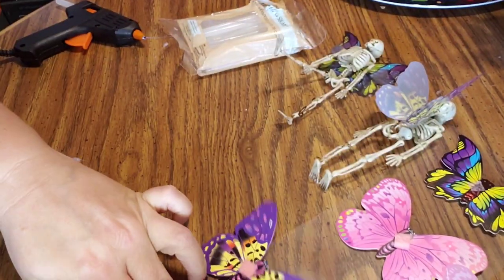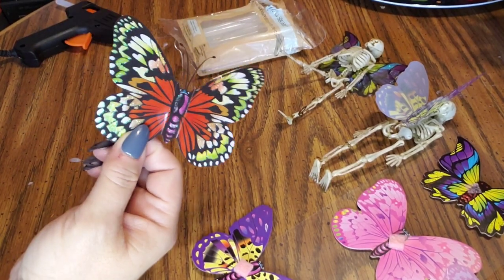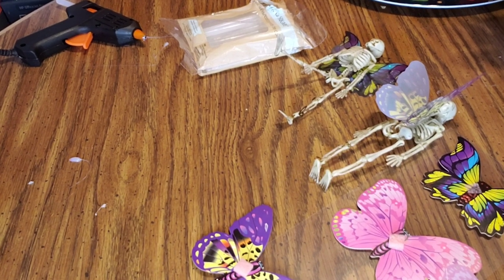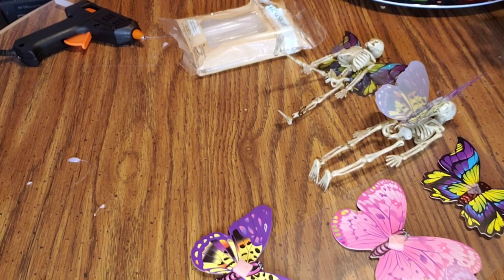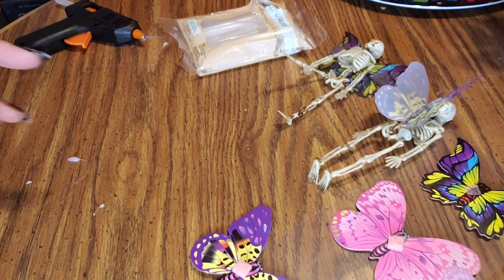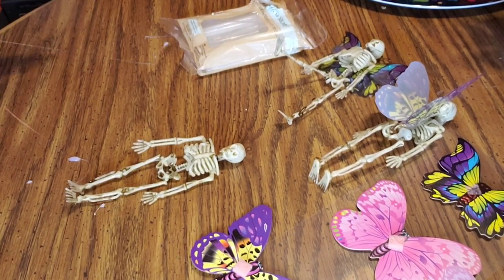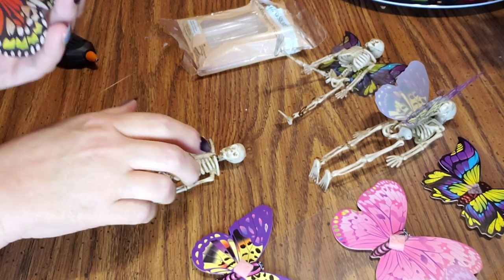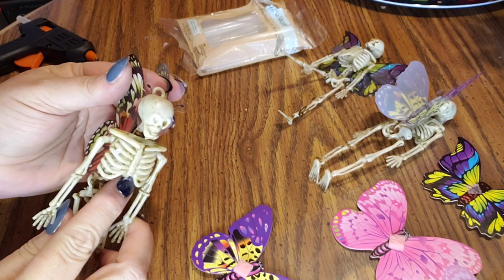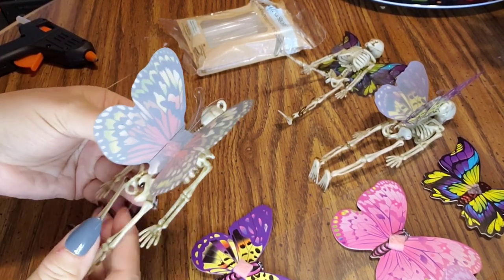Last but not least, this one is beautiful — it's like one of my faves, it's gorgeous. I think I lost a skeleton — I did! Okay, so get the glue on her, right on there, and just gonna lay her on her belly to dry.